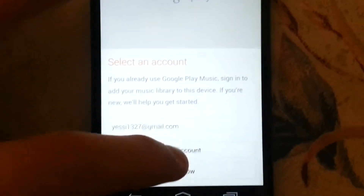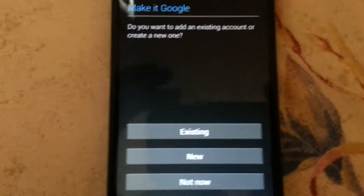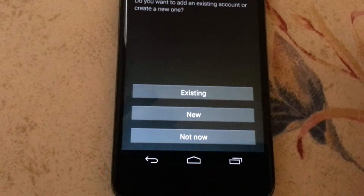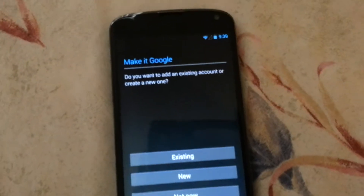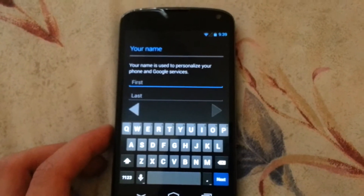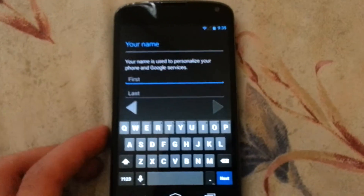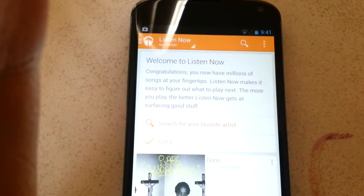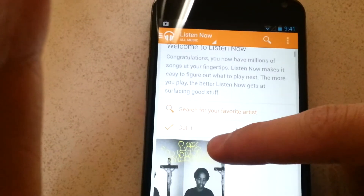Select an account — we'll do my account. I'm shaking. Do you want to add an existing account or create a new one? Okay, hang on. Alright, this is the main menu of Google Play Music. Congratulations, you have millions of songs at your fingertips.